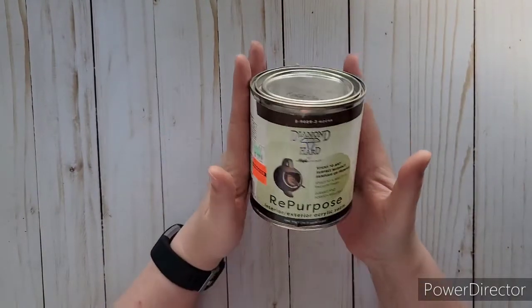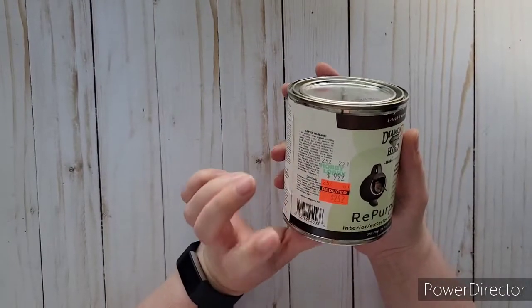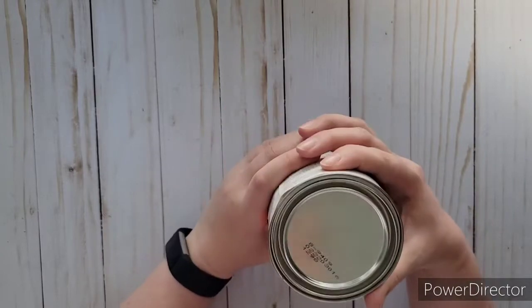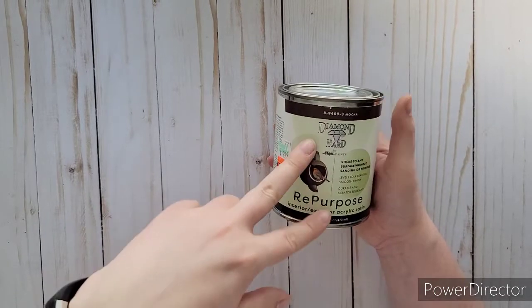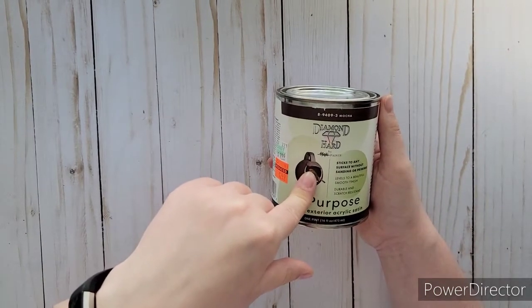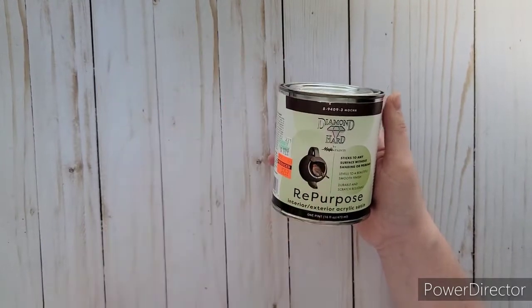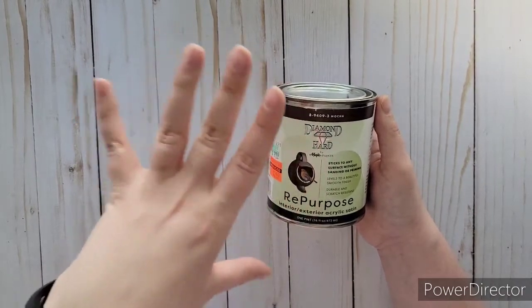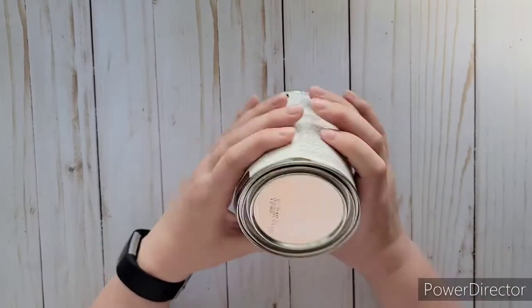I did find this repurposed paint, and I was kind of interested in it. It's originally $9.99 and I got it for $2.49. The color is mocha. They had a couple different ones — this mocha one, an olive green, a blush pink, and a dark red one called Spice. I thought I could use this on wood and stuff, and for only $2.49 it wouldn't hurt trying.